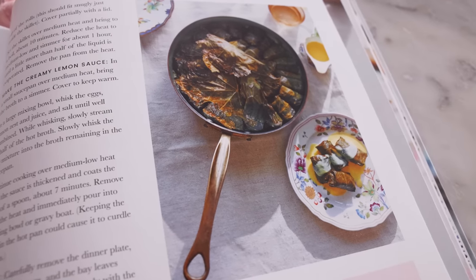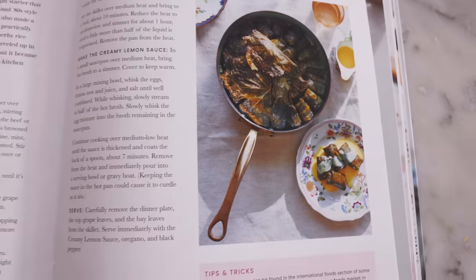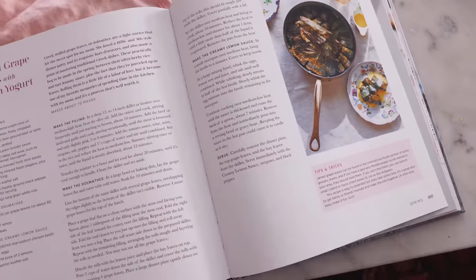By the way, this recipe just so happens to be from the spring chapter of my book. So if you have a copy, grab it and open up to page 206 so you can cook along with me.